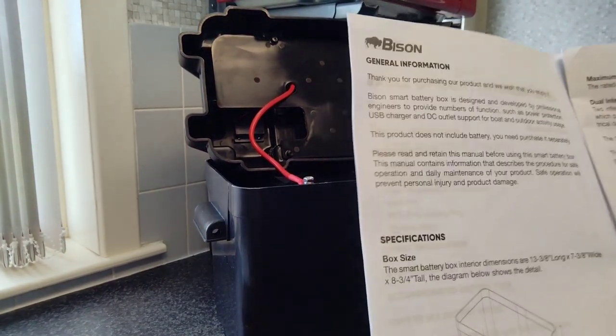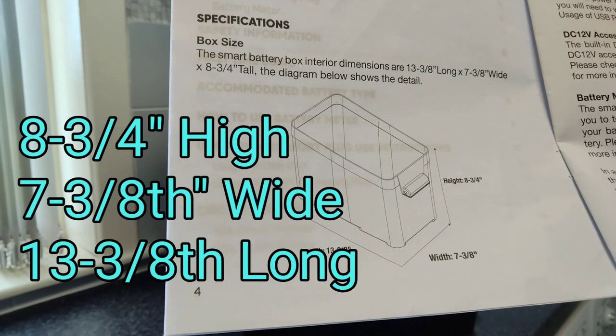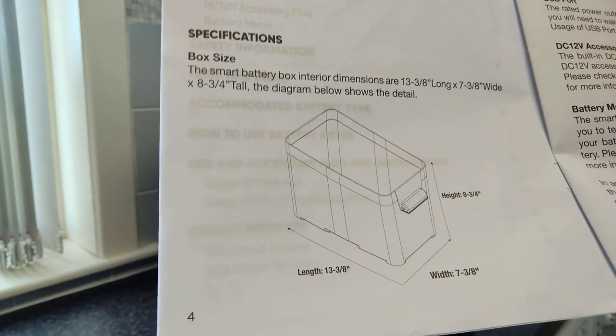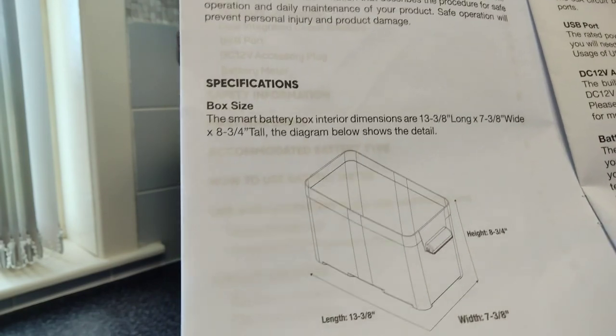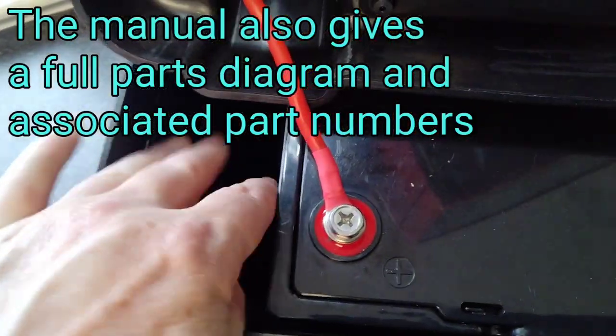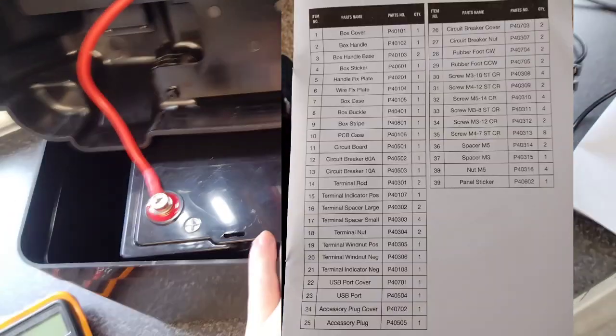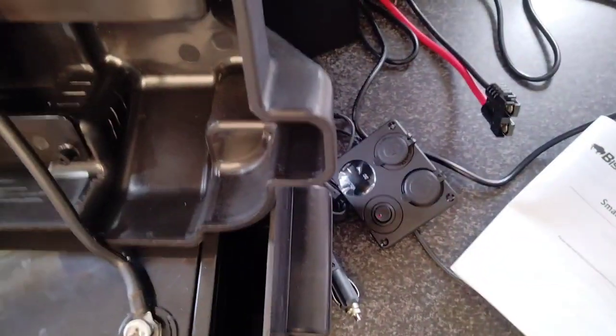It will hold just about any battery that meets these dimensions: eight and three-quarter inches high, seven and three-eighths inches wide, and thirteen and three-eighths inches long. I believe it would even hold the big Ultramax battery. You could also use it for individual cells if you want to build your own battery — it'll hold quite a few cells.